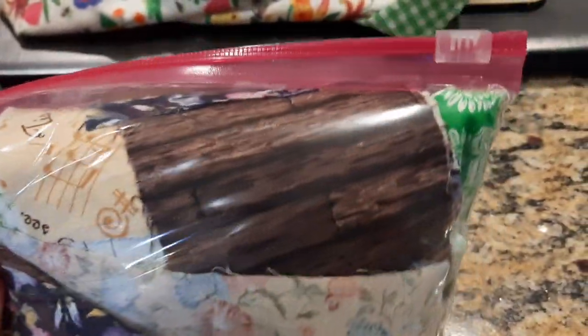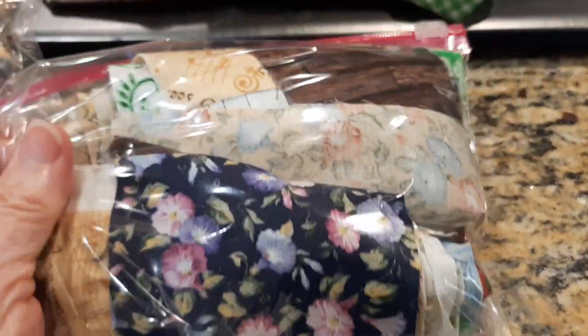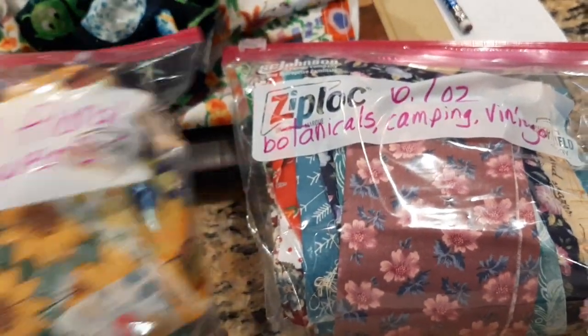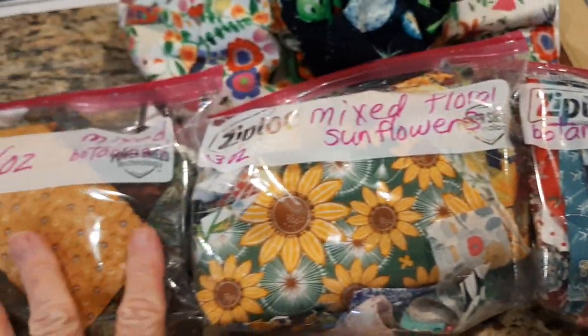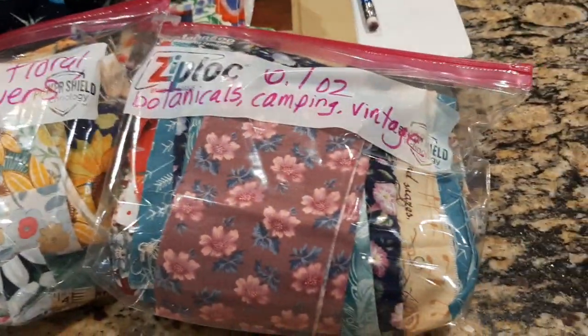You can see the one with the wood on it. I'm going to get these in my Etsy shop either today or tomorrow. They're all ironed and ready to go. It just depends how much I can get done here today.